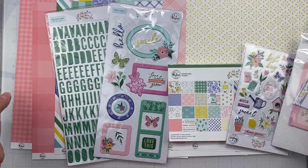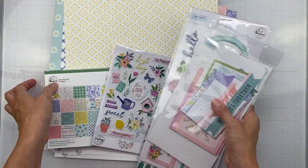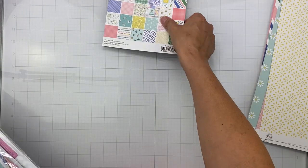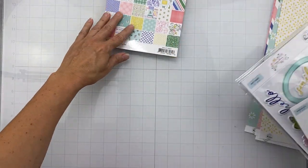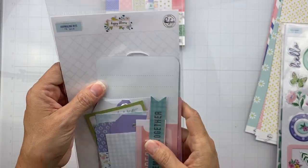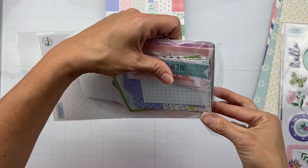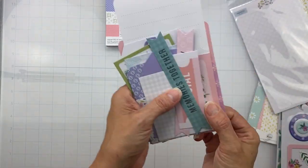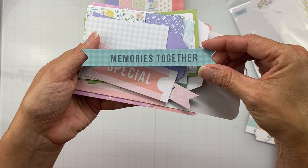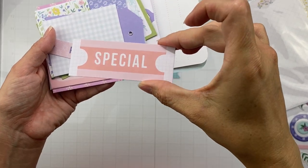I have the journaling bits as well as the ephemera pieces — sorry, my dog started to cough and I didn't think you wanted to hear him. These are called Journaling Bits and there are 12 pieces in here. Let's take a look at them together since I haven't opened any of this. This one reads 'Memories Together' — it's a nice fishtail banner kind of piece. I want to move my lighting just a little bit closer. The word 'Special' looks like a ticket, and then 'Remember This Day.'